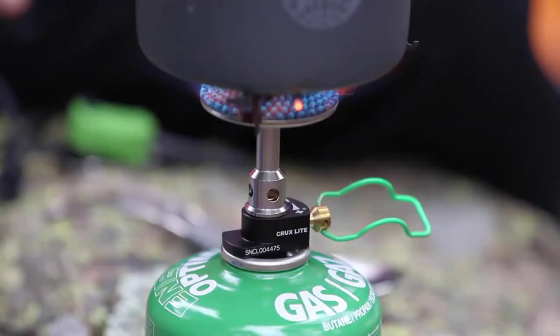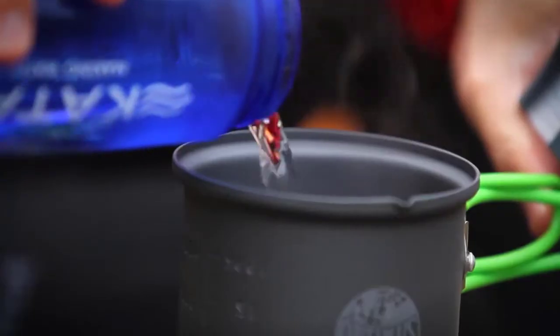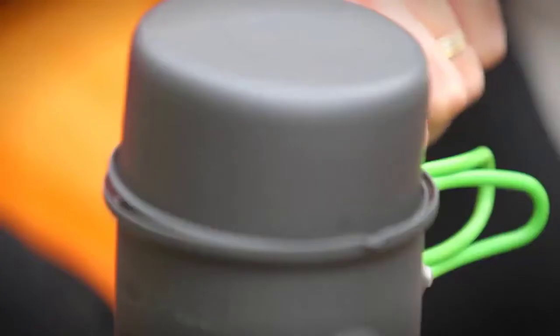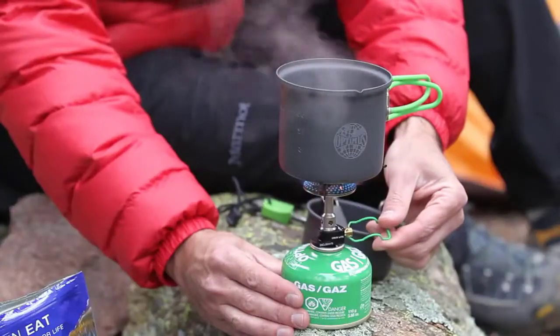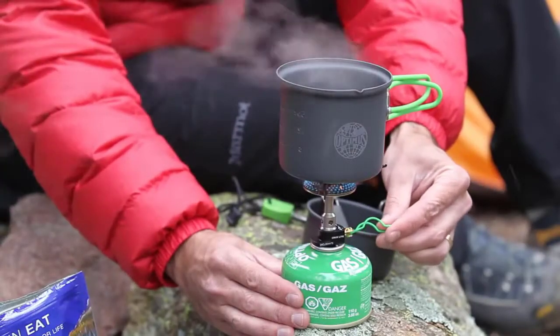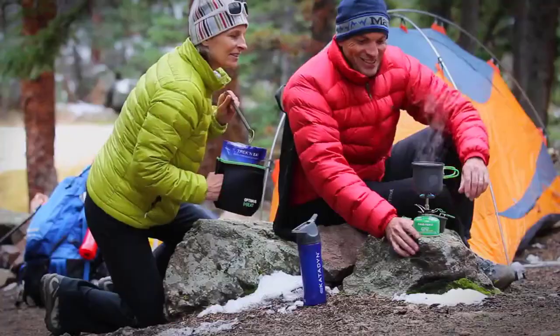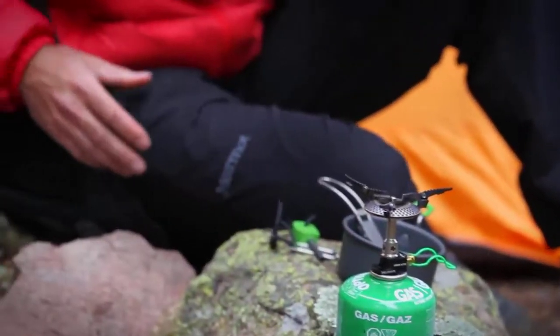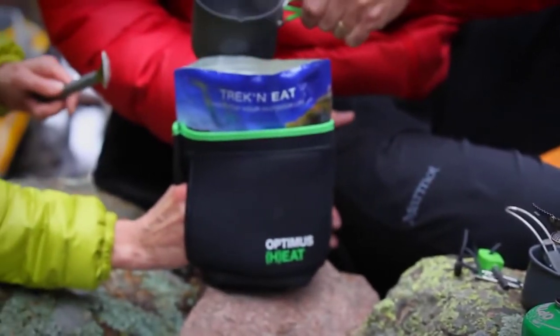Though the Crux Light is extremely small and light, don't underestimate its cooking power. This stove can boil a liter of water in less than three minutes. Its fine heat adjustment control allows you to easily simmer sauces and cook a wider variety of food without scorching. The Optimus heat pouch is an excellent way to keep your food warm longer and protect your fingers.